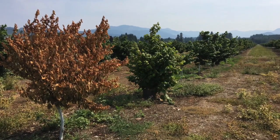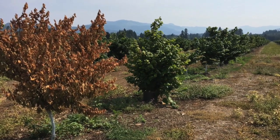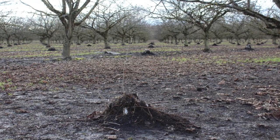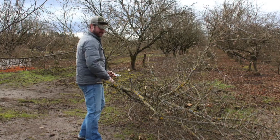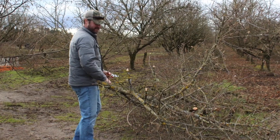Once we have bacterial blight, there's really not a lot we can do. The diseased tissue needs to be removed, which also helps remove inoculum for the trees that haven't become infected yet. Depending on how severe it is in the orchard — certainly if it's your temporary trees, those can easily be removed without too much problem. If it's the permanent trees, replanting would be the better method overall.